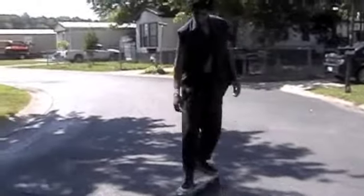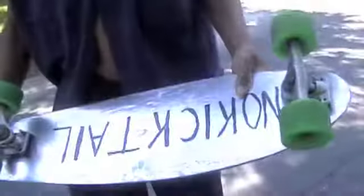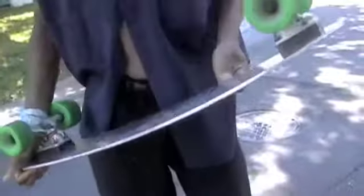Yeah, this board is sick! You like it? Oh yeah. So what you got there man — that's a really good feel. This is the first Noki, no kick tail, Quicksilver rendition Noki board. 81 something.